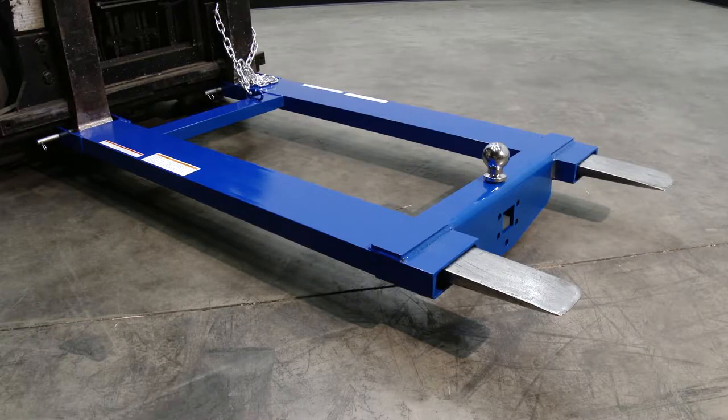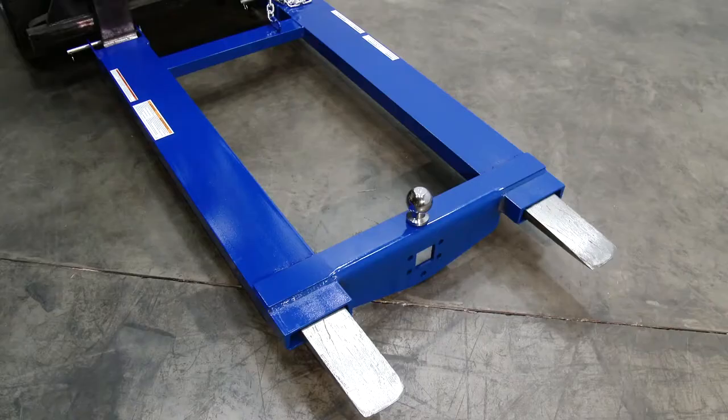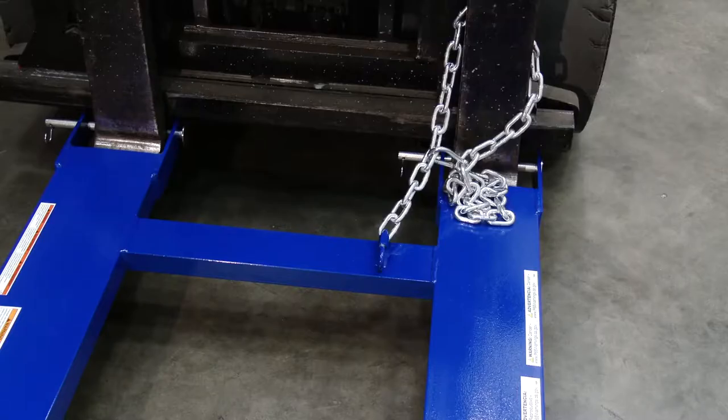Convert your fork truck into a tow truck for moving trailers and other portable equipment. The simple design slides onto forks and secures into place with the pin-style tine locks and a safety restraint.